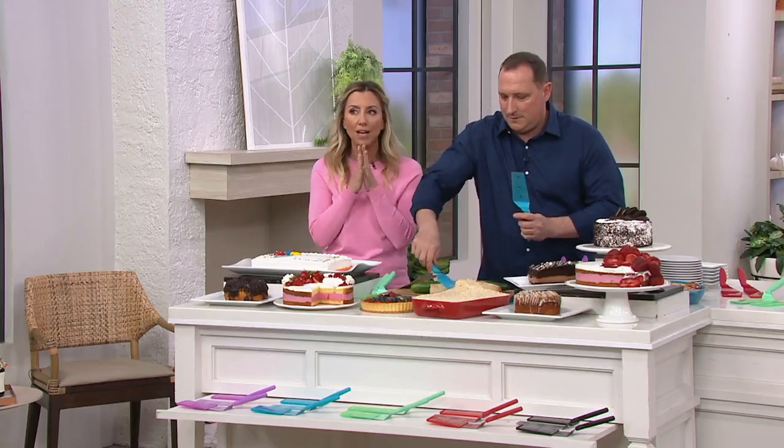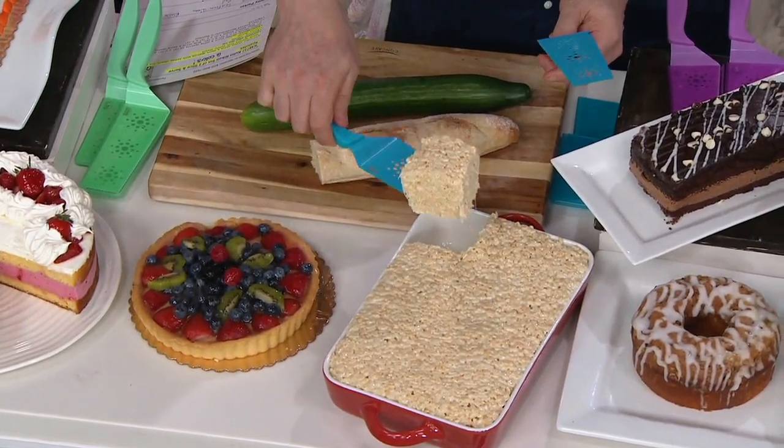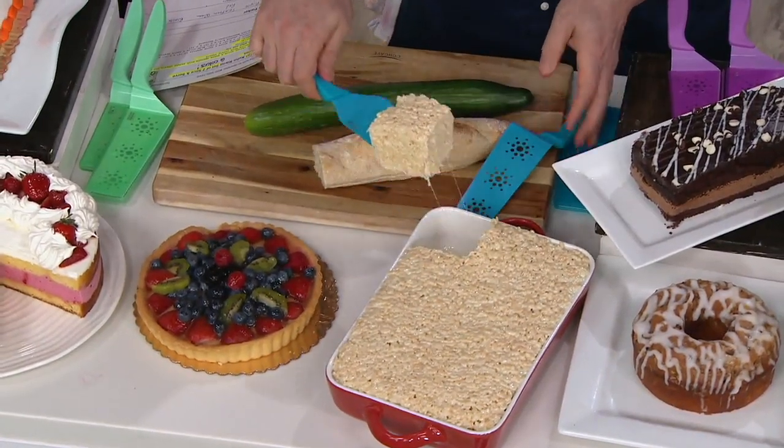This couldn't be better because normally when you'd have to get out your Rice Krispie Treats, you'd find a knife, dirty that up, and then you'd have to find a spatula. Well, guess what? You don't need two items — you just need one.